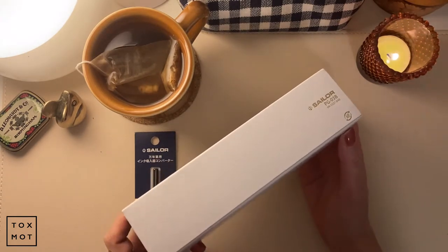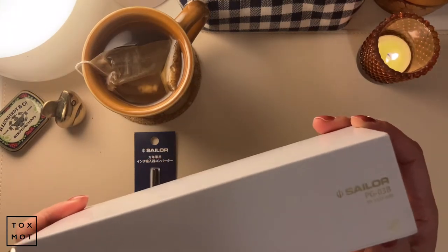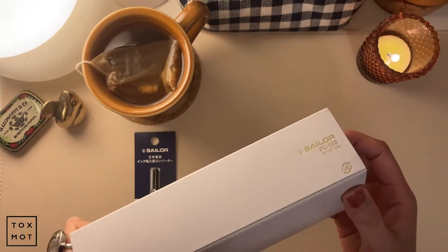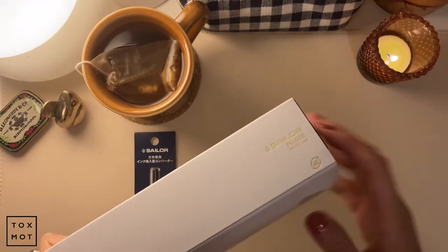Anyways, this says PG03B - I think that's just the code. I'm really hoping you guys can see the gold foil. I apologize if this lighting is not working.